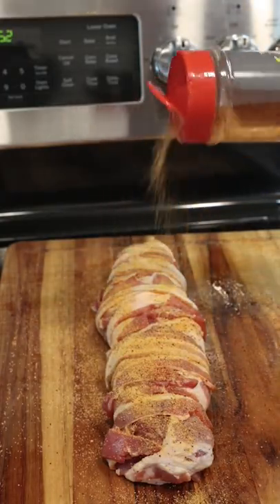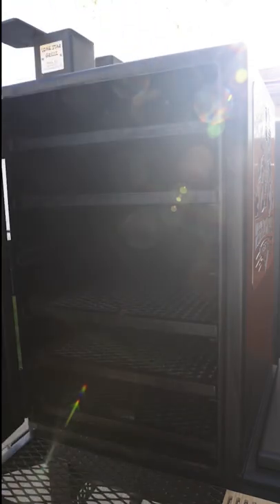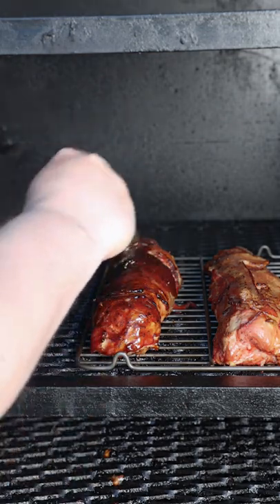Hit it with a little more barbecue rub, then let's get it in the Lone Star Smoker at 250 degrees Fahrenheit. We want to cook the pork until it reaches an internal temperature of about 145.